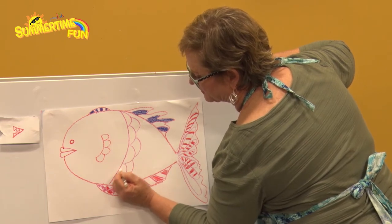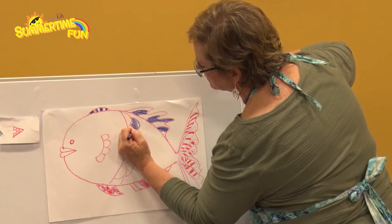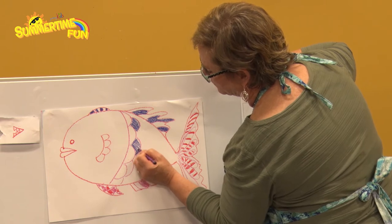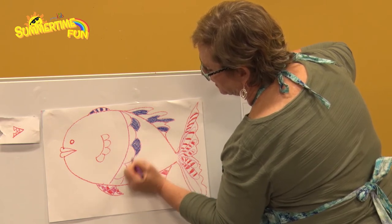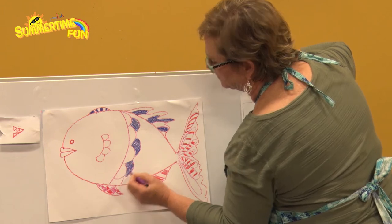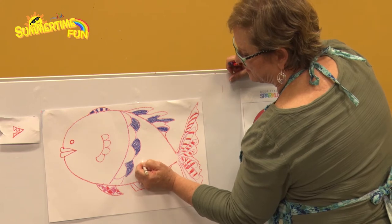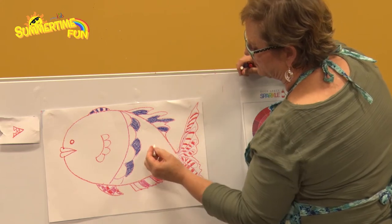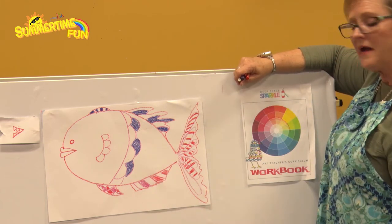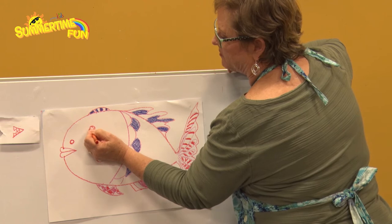You've got to make sure you color everything so it will resist just right. I'm also going to do some fins with just my white right here. If your crayon breaks, that's okay — you can take the paper off and keep going. You might want some little circles instead of fins, so you could go ahead and put some circles up here. That would be fun. Now let's see what you can do.